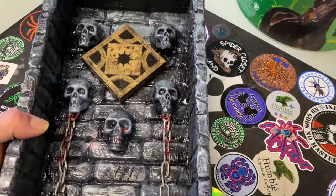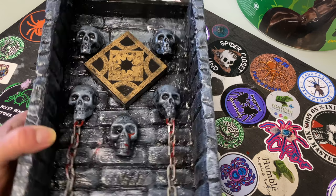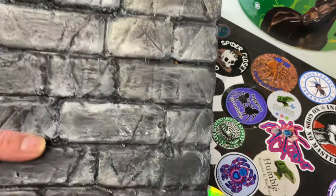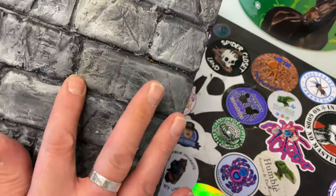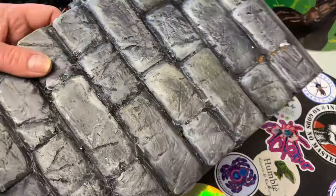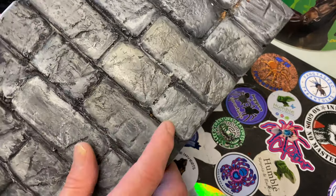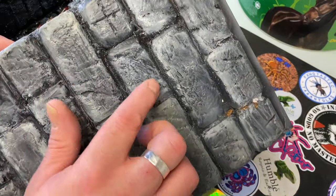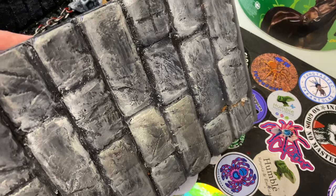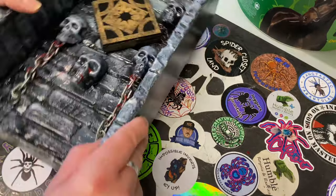So here we go — this is how we came to this bit. This started out as a piece of plywood, and now these are all bits of wood cut brick-shaped. We stuck them on, and then over the top we went over with a tile grout, filling in all the gaps. Then it was dry-brushed grey and white to give it that stone effect.